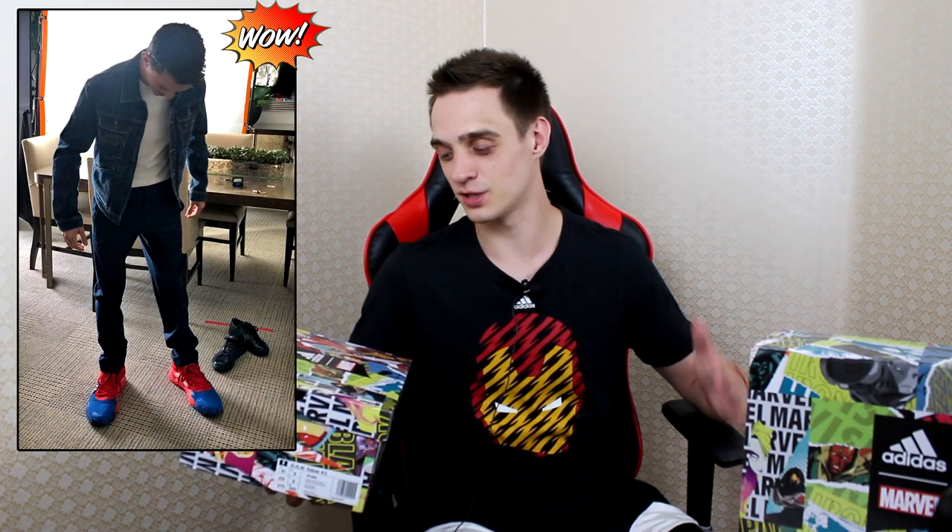I got my hands on these shoes way before worldwide release. They are going to be released right after the Spider-Man: Far From Home movie. If you check Donovan Mitchell's and Tom Holland's social accounts, they teased the shoes months ago.